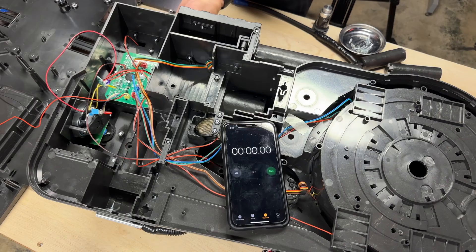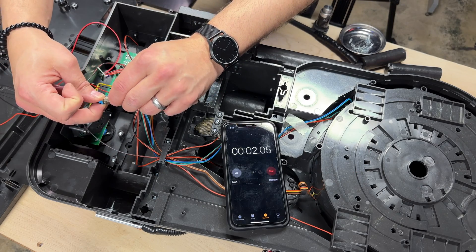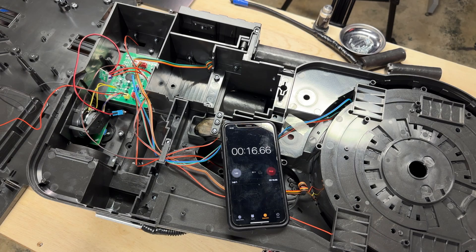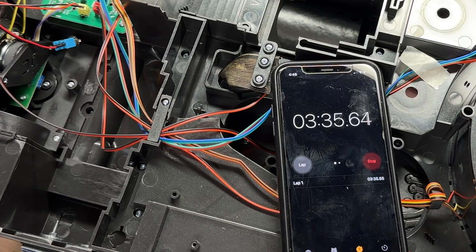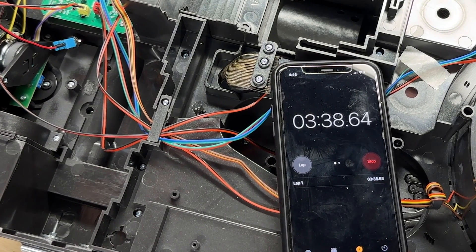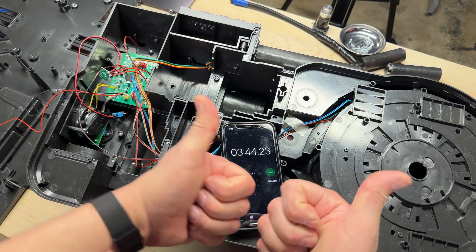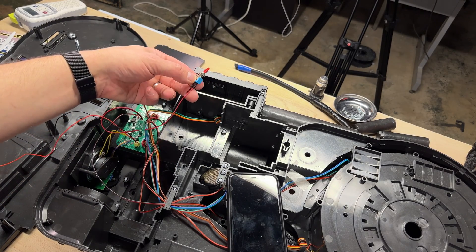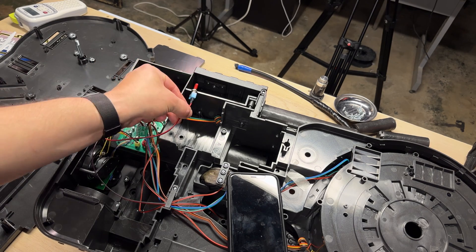And now we test. Nothing exploded — I call that a win. So now I'm going to mount this switch, and right now it's off — off is pointing to red.